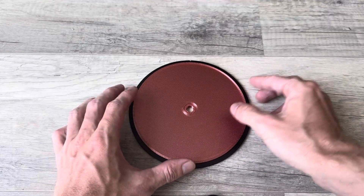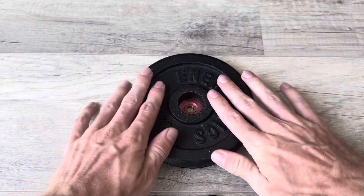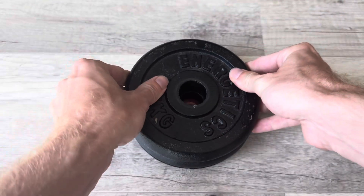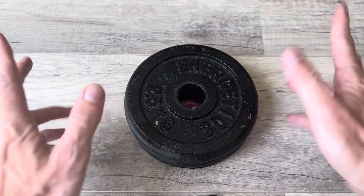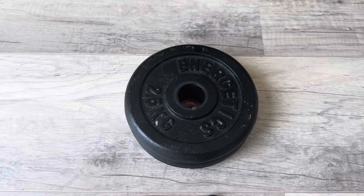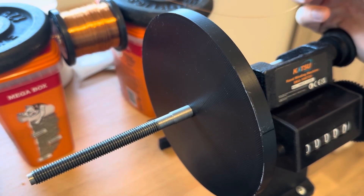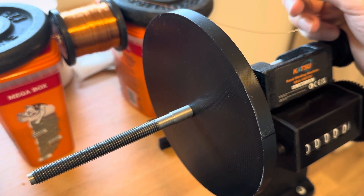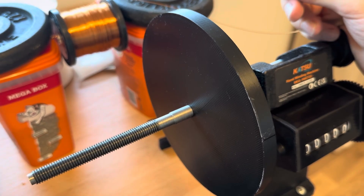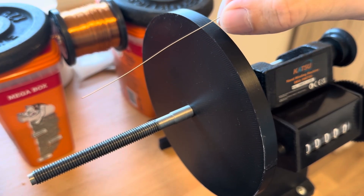Wipe off any excess glue and make sure you use enough but not too much. Let the glue dry — you can also add some weights on top to push the plates together. The black spacers ensure an even spacing between the two plates. To wind the coil I'm using a coil winding machine — I got this one cheaply for 35 euros on Amazon. It's not the best but it does the job fine.